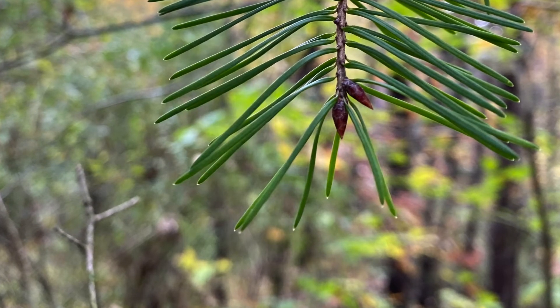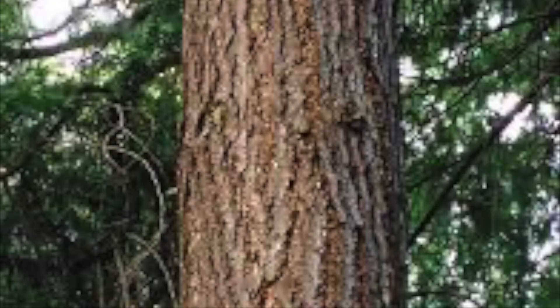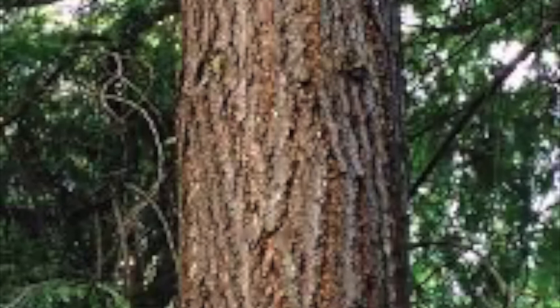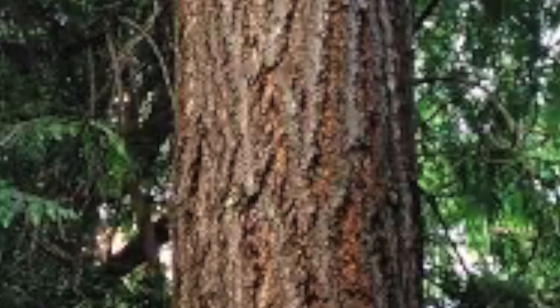The buds look like sugar maple buds. They're lustrous, pointy, and brown. The bark is scaly on young trees, and old trees have thick ridges that are gray and reddish-brown.